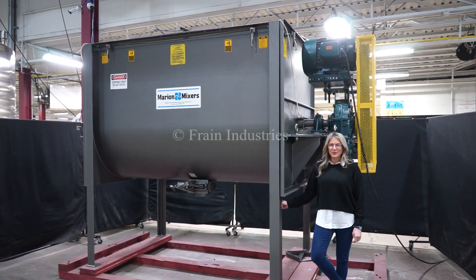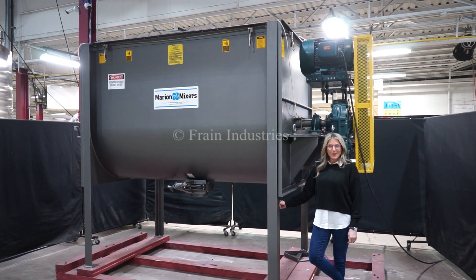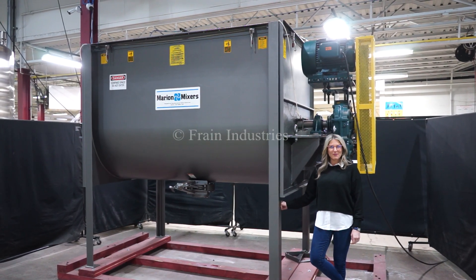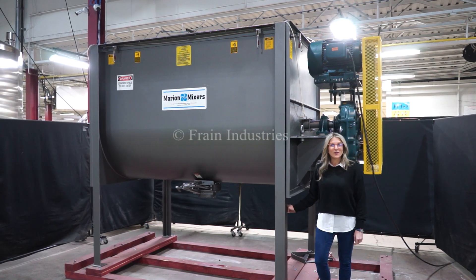Hi, I'm Katie with the Frain Group. Today we're cycling your Marion Mixer paddle mixer. We recommend you read the manual in its entirety before powering up the machine. The voltage is currently set to three phase, 440 volts.